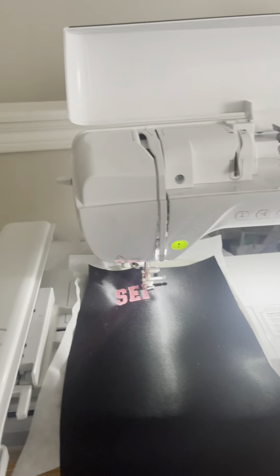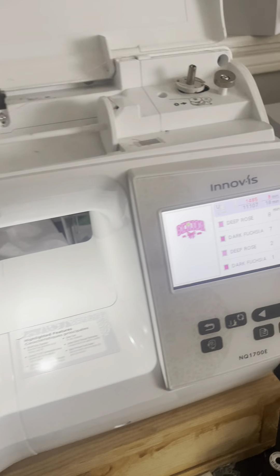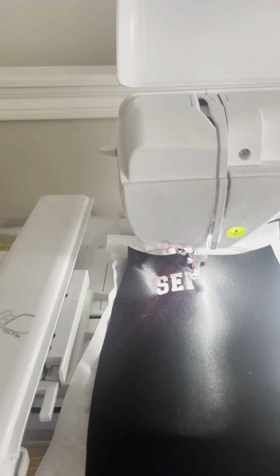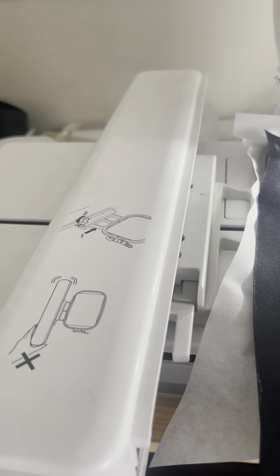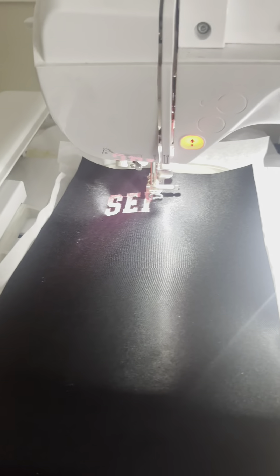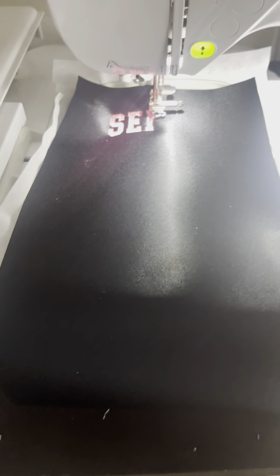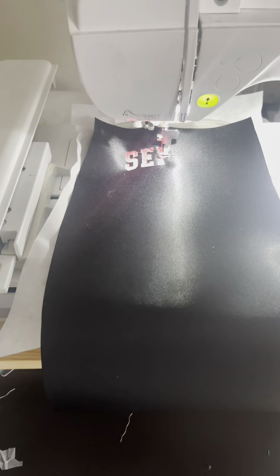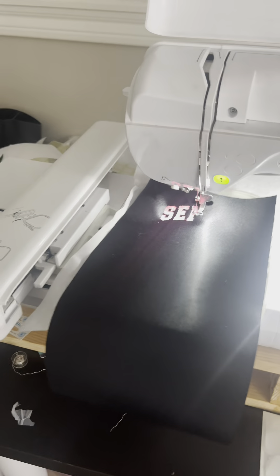There is no reason why my machine should be doing this, but as you can see, when I am pushing it out, it continues to stop for whatever reason. My hoop is on there correctly and it's stitching, but it just continues to stop. I'm pushing this down because it'll randomly say the hoop or the frame cannot be used, and I have used the other frames that come with this machine as well and I am still getting the error.